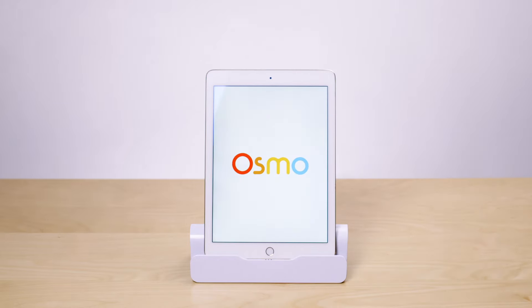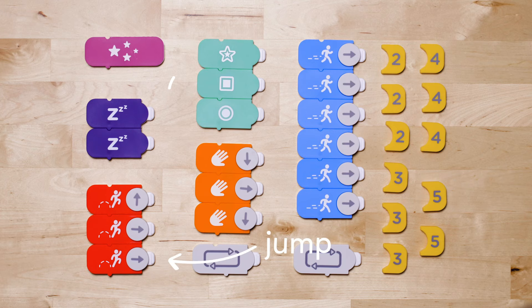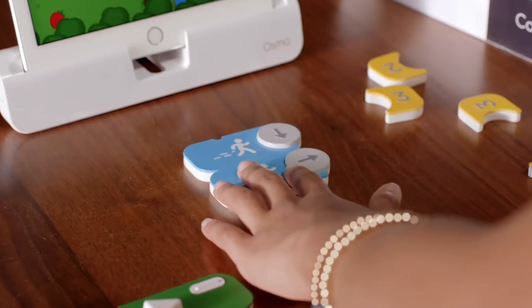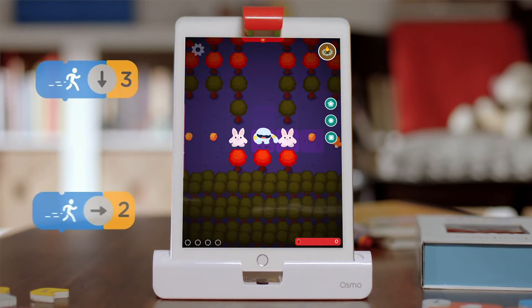Place your iPad in the Osmo base and slide the red reflector on top. This reflector allows your tablet's camera to scan the table and respond to the Osmo pieces. Each coding block represents an action or command. When placed in front of the tablet, the game responds to the blocks for endless interactive learning and fun.